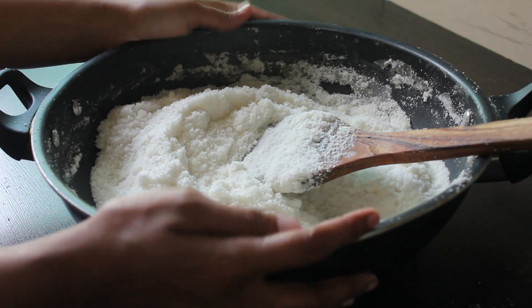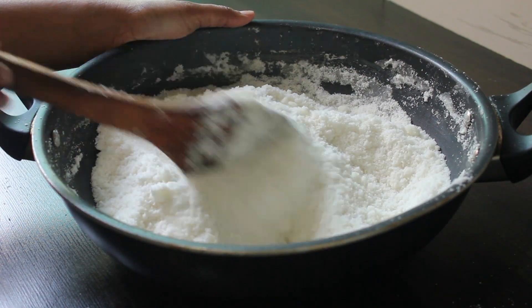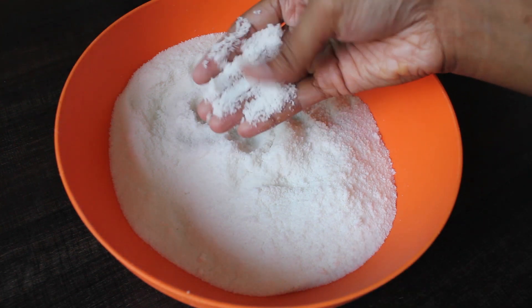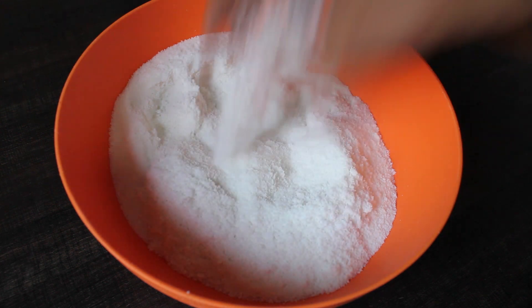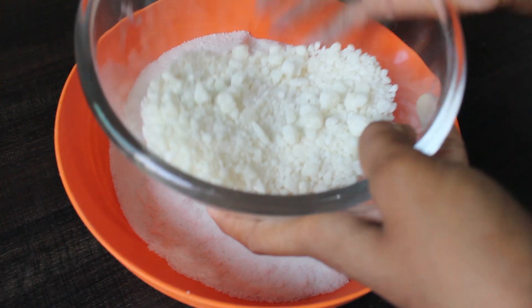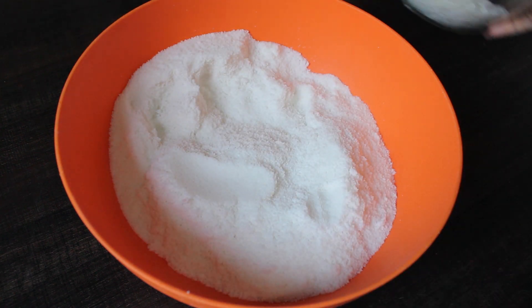Look, the chini is dry, now we will leave it. I have cleaned it here. If we add the chini, the chini will be made into powder. Look, the chini is ready. We will add it in the grinder. After that, we will use it.